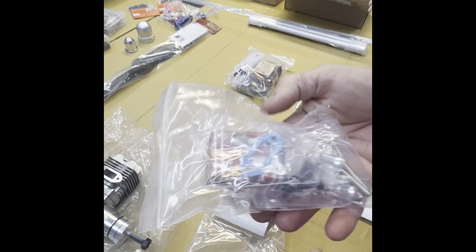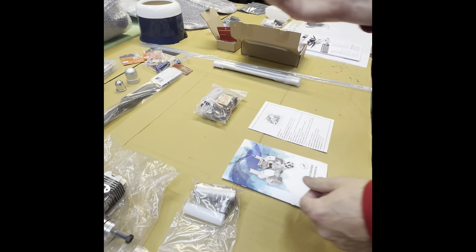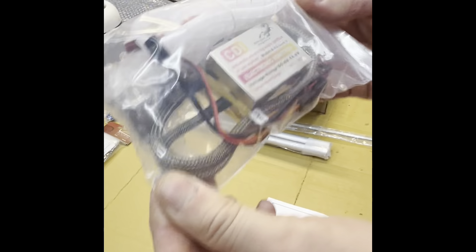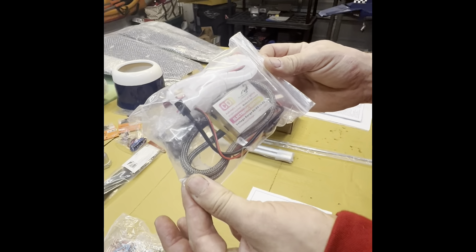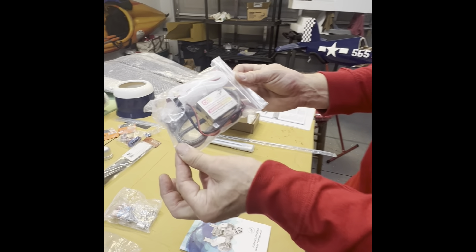Here are the little spark plugs, exhaust standoffs so we can get the engine spaced right so it looks correct, and the CDI ignition box. I don't know where I'm going to mount this yet — as we go through the videos we'll figure that out. I may put it back near the fuel tank.